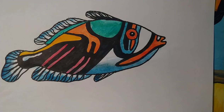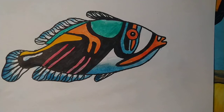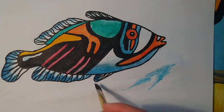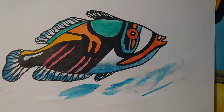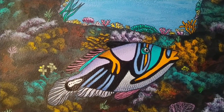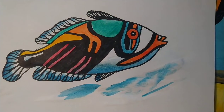Maybe just maybe, a little bit of water. And there you have Pablo the Picasso fish. Here's one I did earlier. Thank you for watching. Bye.